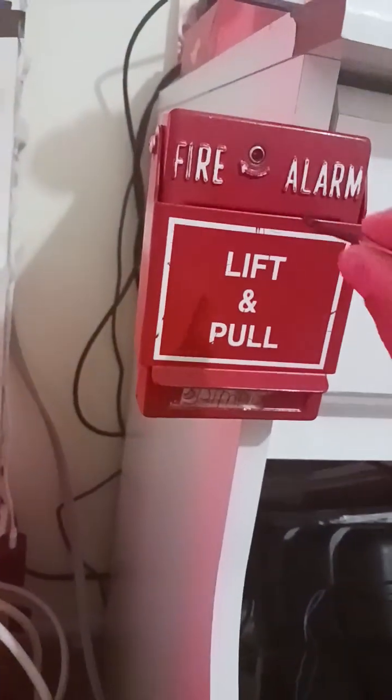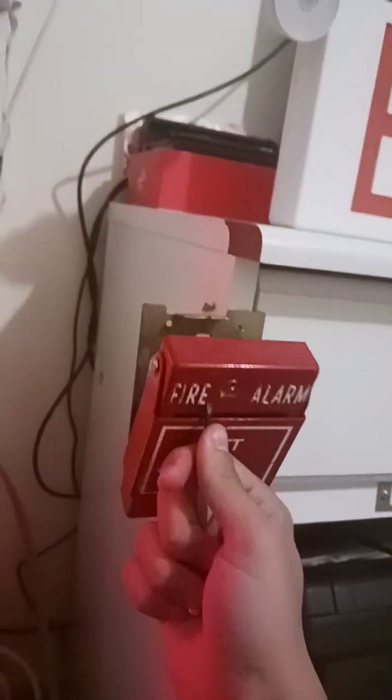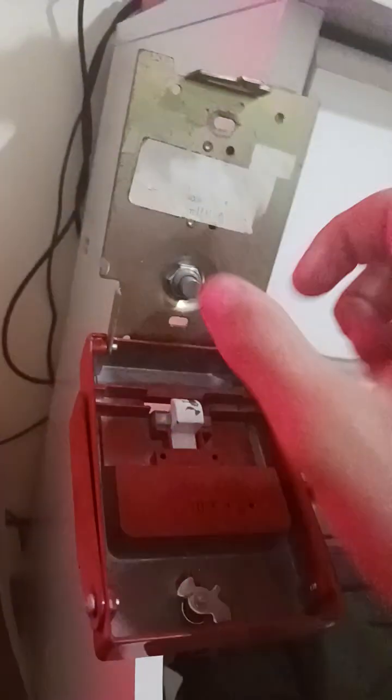So let's go ahead and key-activate it — key-activate it again and see what happens. It will not go off, or it will not start off. But there you go. Basically when you open up the pull station, this button gets released.